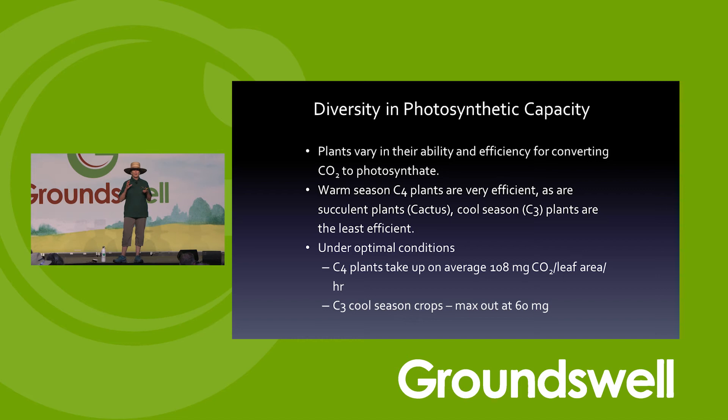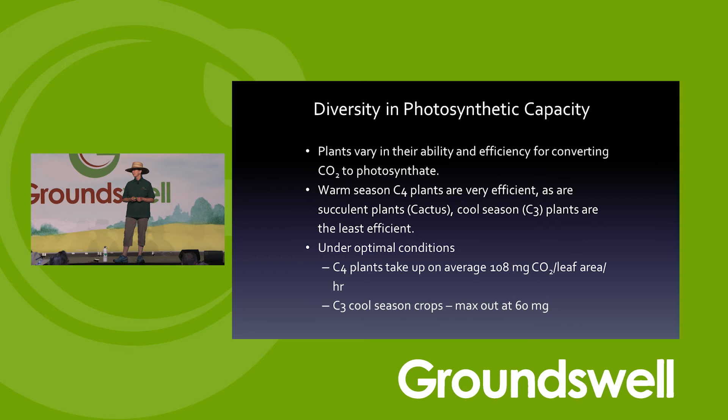Plant diversity is really important. Can you grow warm season grasses? If you can, you'll build way more carbon than with cool seasons. If you can grow corn, millets, warm season grasses, sunflowers, or safflower, you're going to put more carbon in the ground. It's because of the way they photosynthesize: as a C4 warm season plant, I'm using 180 milligrams of CO₂ per leaf area. With a cool season grass like wheat, oats, or barley, I've only got 60 milligrams — quite a dramatic difference. That's why we want to incorporate warm seasons into systems.